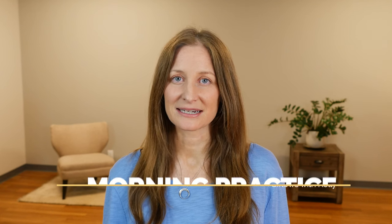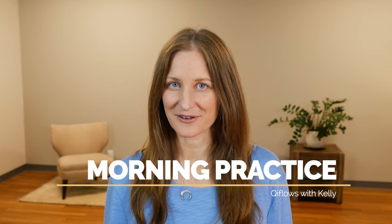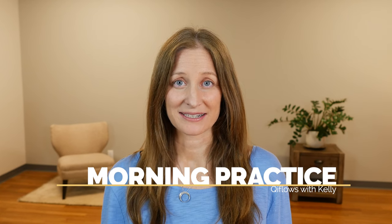Hi, I'm Kelly from RenJoyTV, and I want to share with you a simple Qigong practice that you can use to start your day. It'll help you feel more clear, more energized, ready for your day ahead. Make sure you practice to your own condition, how you're feeling right now, and let's go ahead and get started.